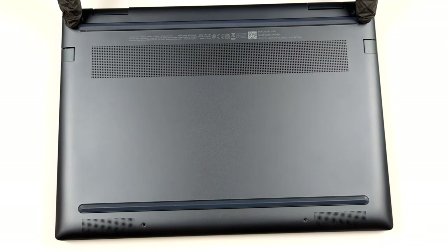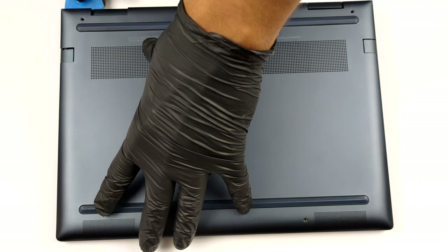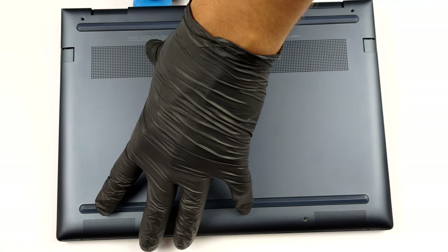Hello, this is Laptop Media, and today we will show you how to open the HP Envy X360 13 and what's inside of it.